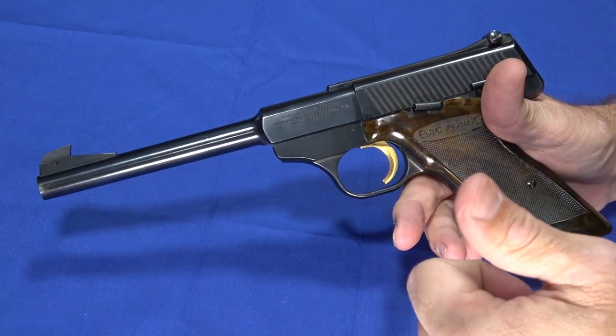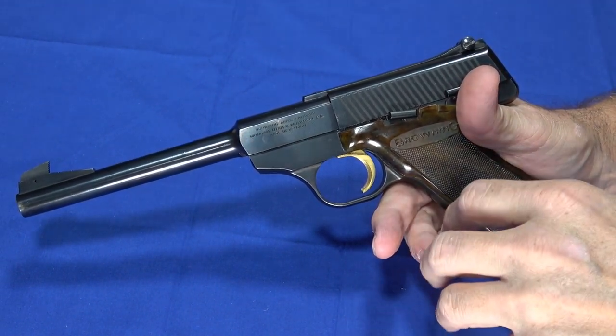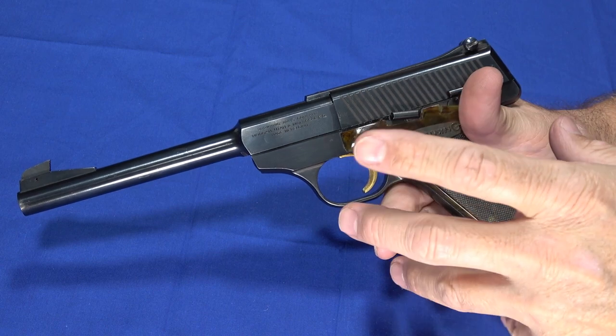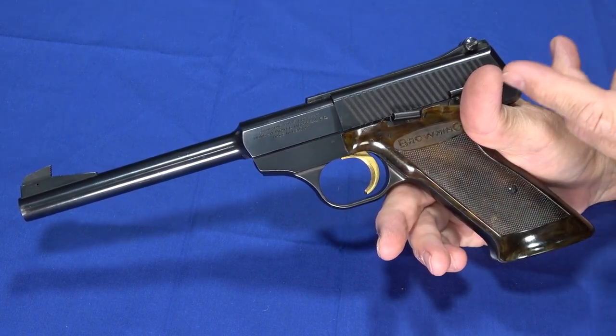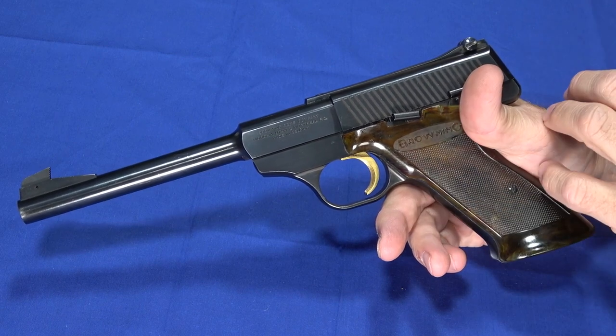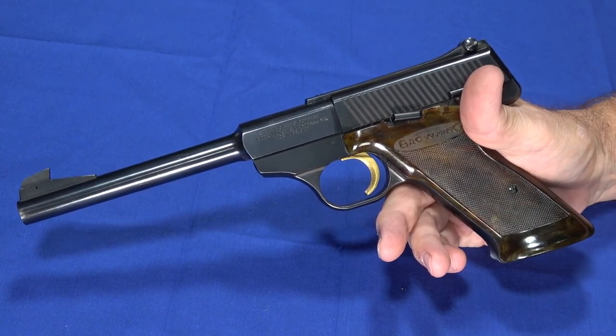If you like our videos, please give us a thumbs up, share, and subscribe — click that bell if you do. Check us out on Facebook, Patreon, and GunStreamer. Also let us know in the comments if you enjoy these old guns. We enjoy doing them, they're a lot of fun, and the guns are cool. We'll keep doing them if you guys enjoy them. Beyond that, have a great day. Thank you.